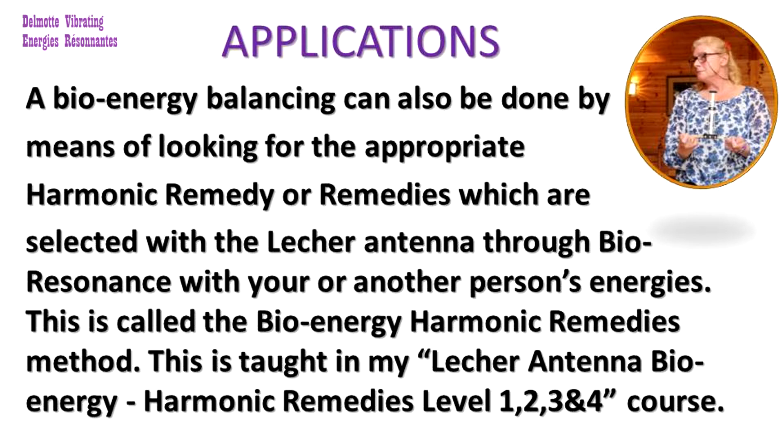A bio-energy balancing can also be done by means of looking for the appropriate harmonic remedy or remedies, which are selected with the lacquer antenna to bioresonance with your or another person's energies. This is called the Bio-Energy Harmonic Remedies method and is taught in my lacquer antenna Bio-Energy Harmonic Remedies Level 1, 2, 3 and 4 course.